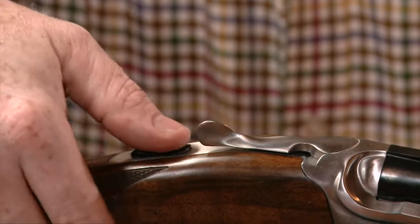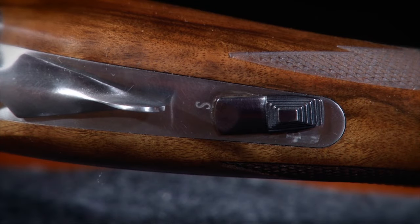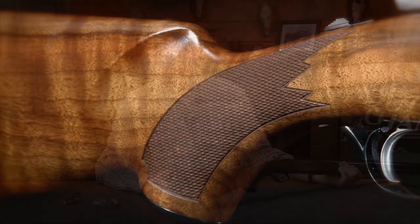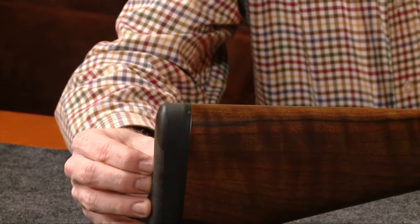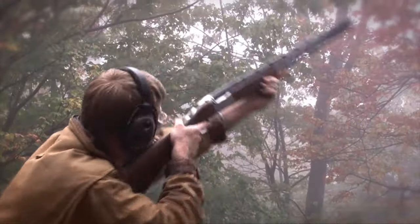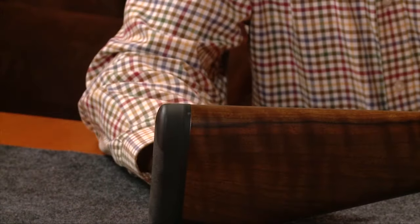Depending on which way you rotate the safety lever, you'll either get a T for top barrel, or push it over and forward for B for bottom. The stock on this gun is actually fairly nicely figured walnut, something you don't see a lot these days coming from the United States. The butt pad is very useful — it's spongy in the middle, but has a harder insert up top. This allows the gun to mount without catching on your clothing, while still providing the recoil-dissipating benefit of the pad.